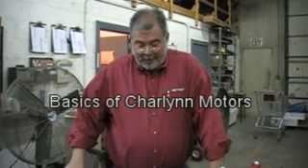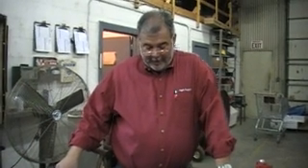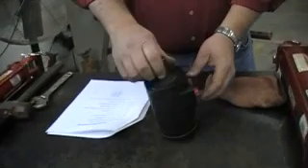Thank you for joining us today at Agri-Supply. Today we'll be discussing Charlene Motors that we do sell. We sell the H-Series hydraulic motors. As you can see, they have the 1-inch shaft with the 1/4-inch half-moon key.